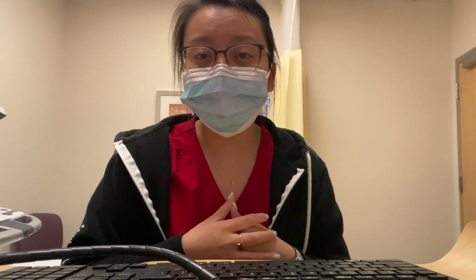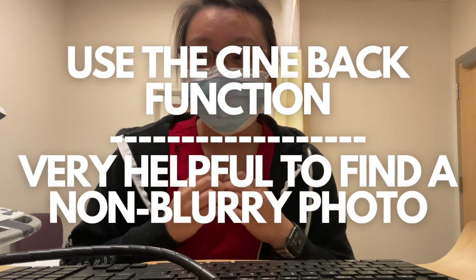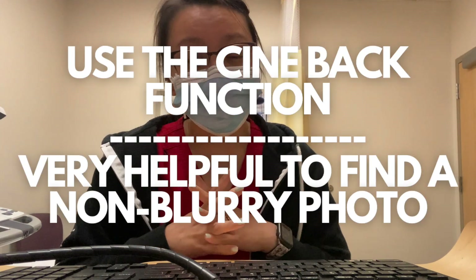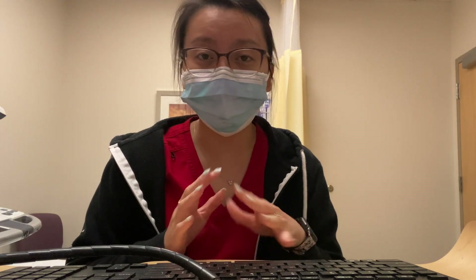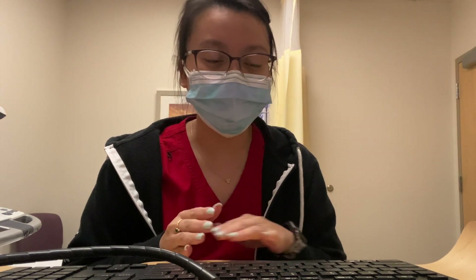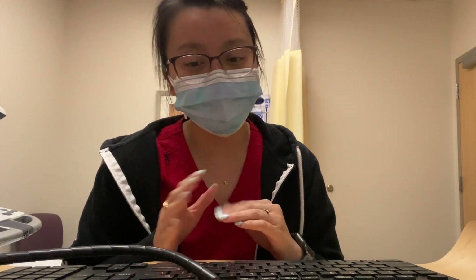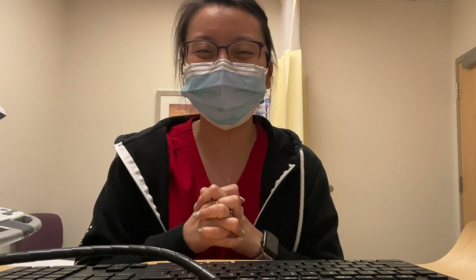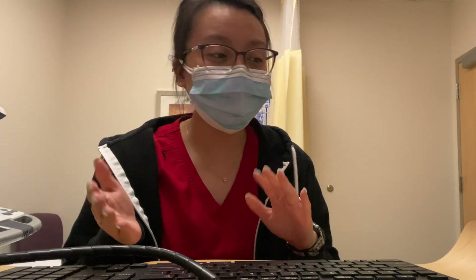Another tip is to use your cine. On most machines you can cine back to find the best picture from what you were just looking at. Most machines have this option where you can cine back and select the best frame you just captured. Use all these machine features to your advantage — move the probe, change the frequency, and make sure the patient is helping you if they can.